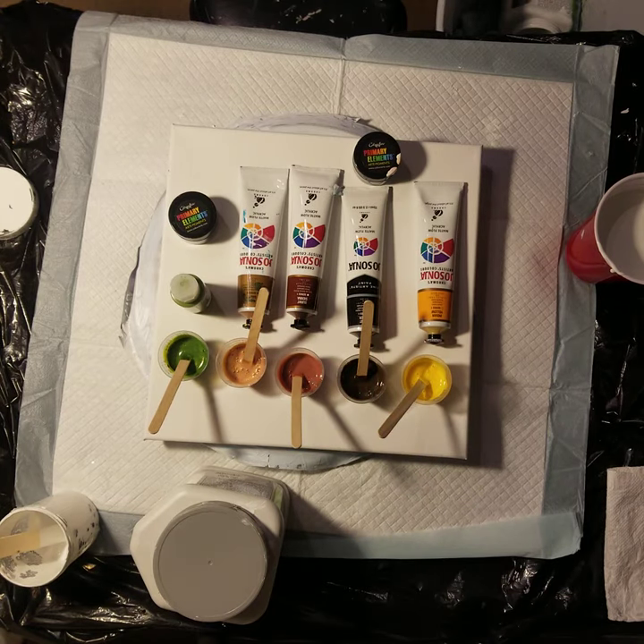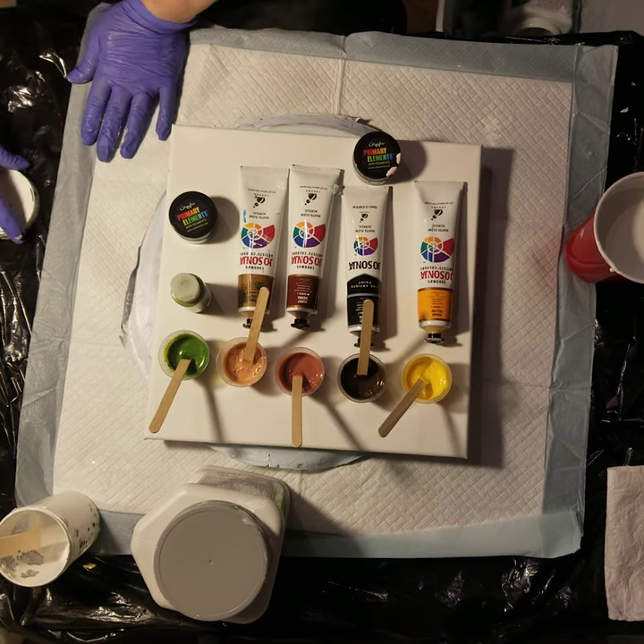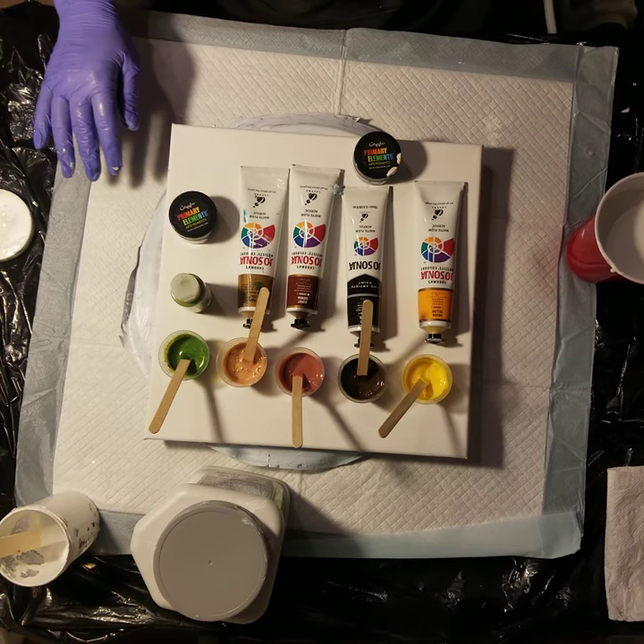Hi everyone, Sonia here, and you are watching Pouring with Sonia. It's been a couple days since I've been able to paint, and I've been itching to get back to it.